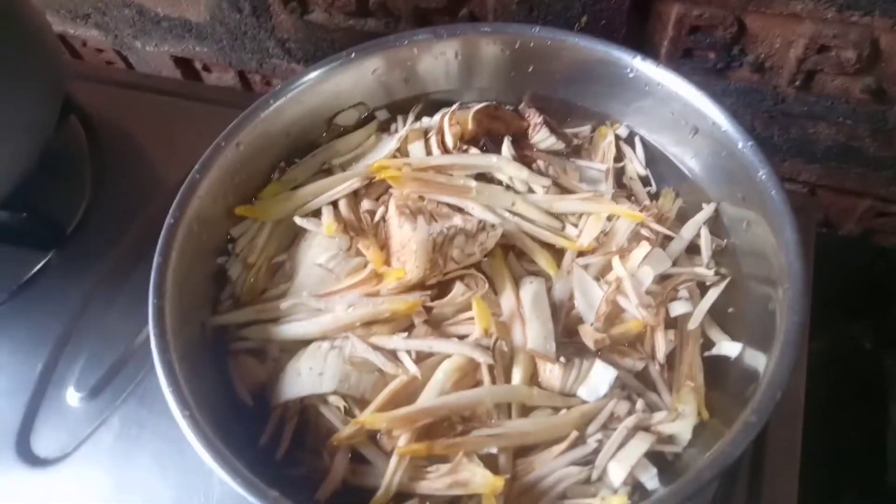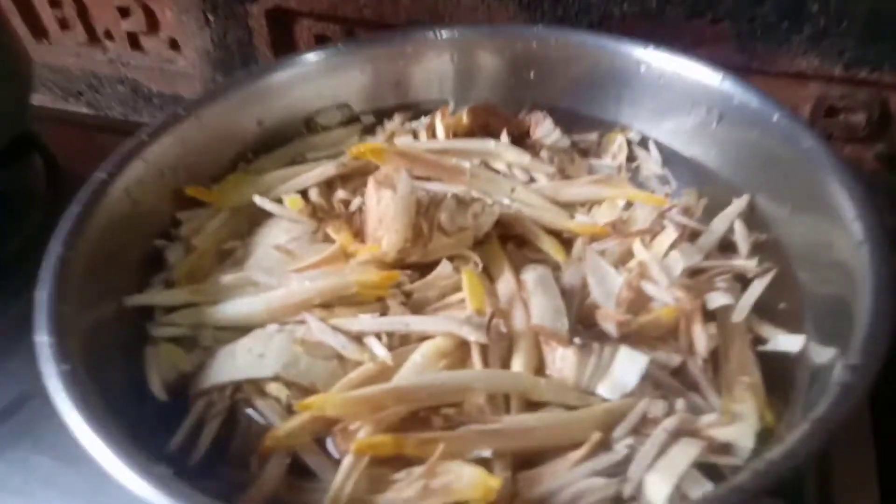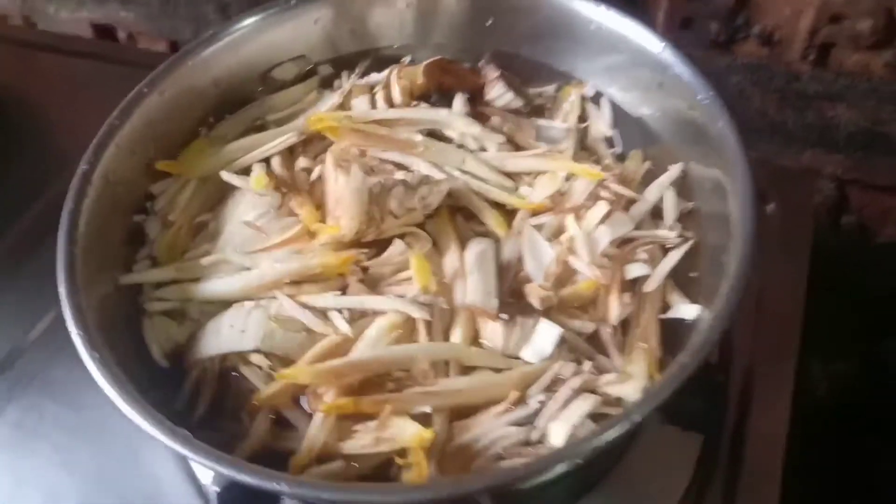Hello guys, welcome to my channel. I'm going to show you how to prepare the menu.